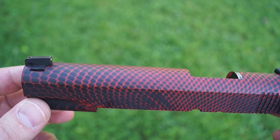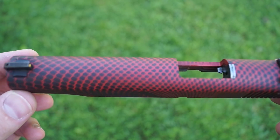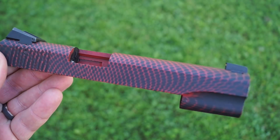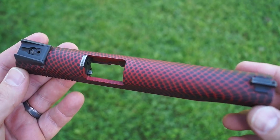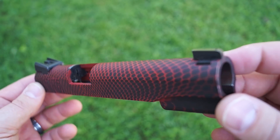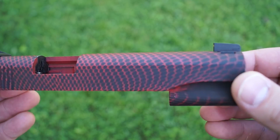His other one has only four slots cut in the top of it, and this one's a little bit longer, so we figured we'd go ahead and do six. I'm doing this for a local gun shop — so they ask and they shall receive. Let's go ahead and jump right into that and get these six cuts done.